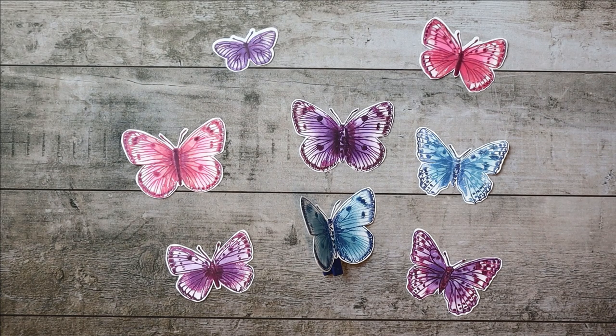Hi, welcome to the Creative Treehouse. My name is Robin Broom and I am an independent Stampin' Up! demonstrator in the United States. Thanks for joining me in the Treehouse today.